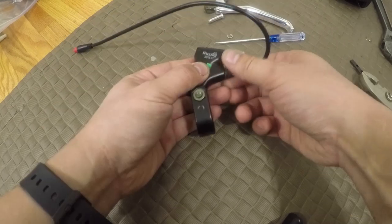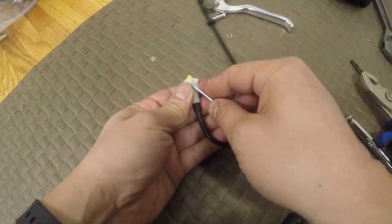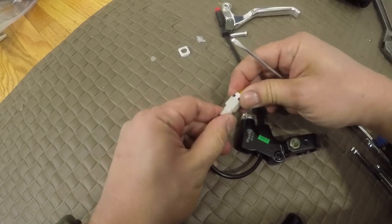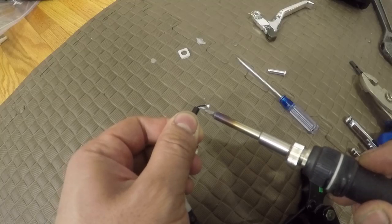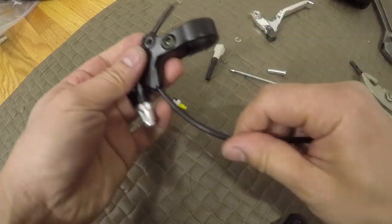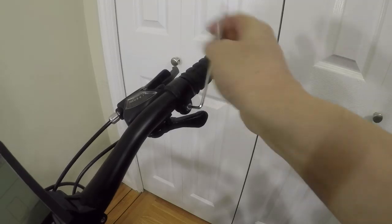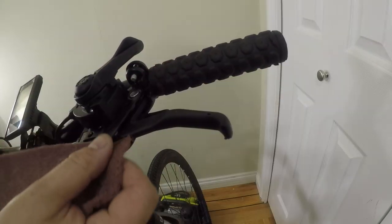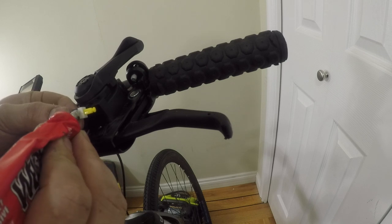I decided to take apart the levers and reuse the switch and wiring. Using welder's glue to secure the switch to the underside of the brake lever, I also glued a piece of plastic I found from IKEA for the switch to press against.